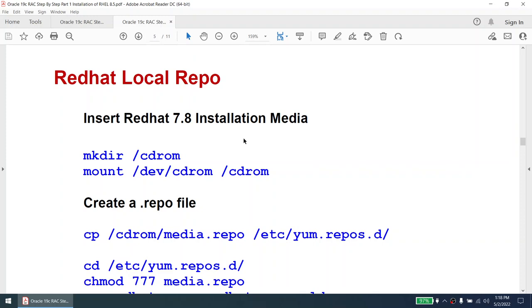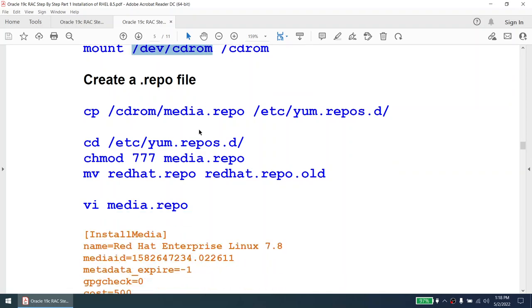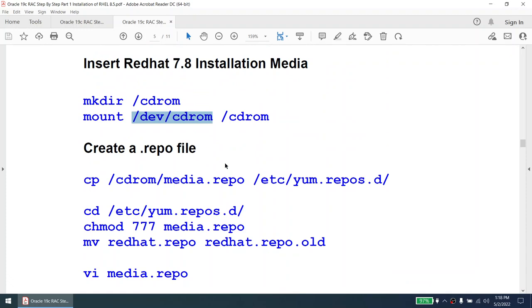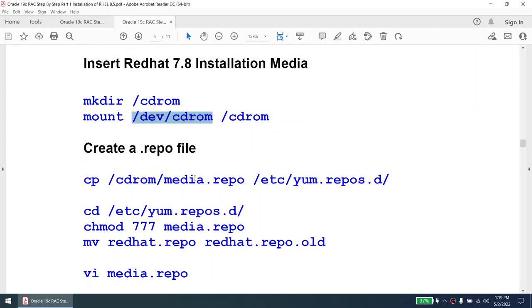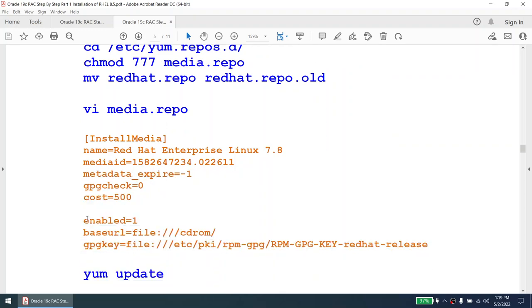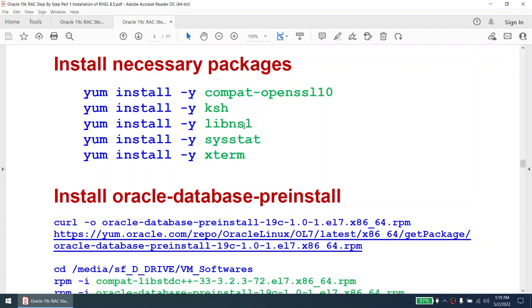Some packages are required that won't install as part of the RHEL installation, so we'll create a local repo from the DVD. We'll make the mount point, mount the CD drive, create the local repo, then run yum update and install any missing packages. To install the oracle-database-preinstall package, we first need to install some dependencies. The xterm package is needed if you're using Xlaunch or Xming to verify the display is working — however it's optional.